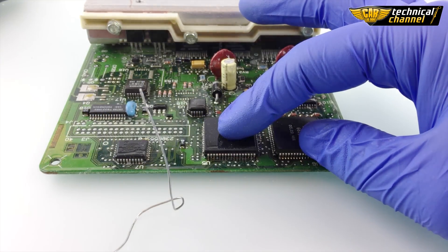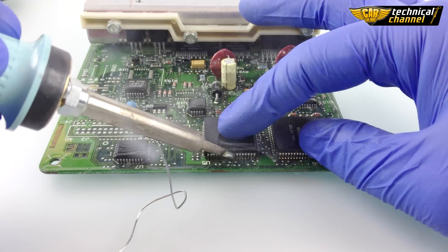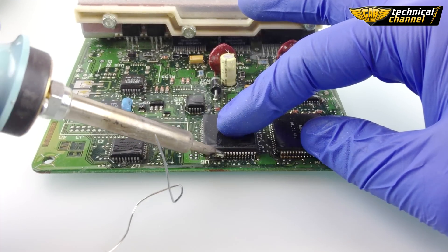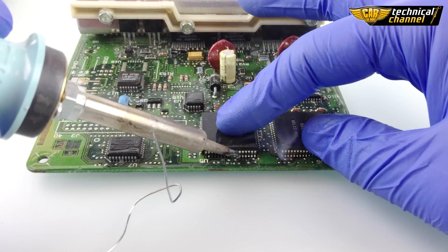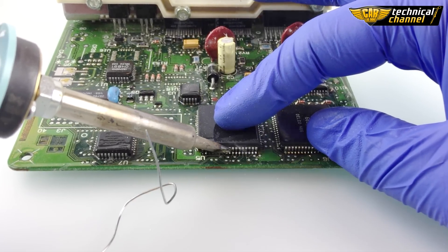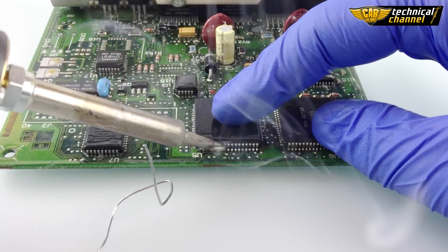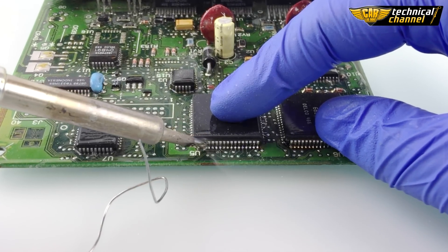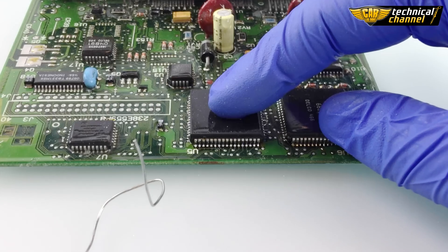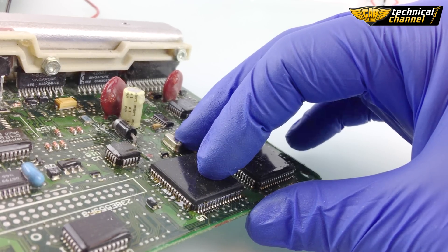Now, flood the legs with tin, pressing the processor to the plate. Now you can't move the processor. Do it on each side, still pressing the processor.